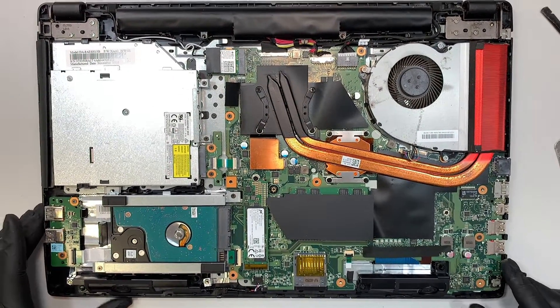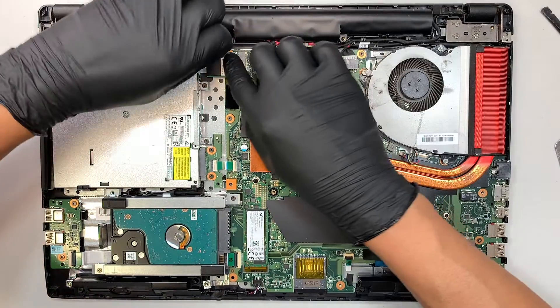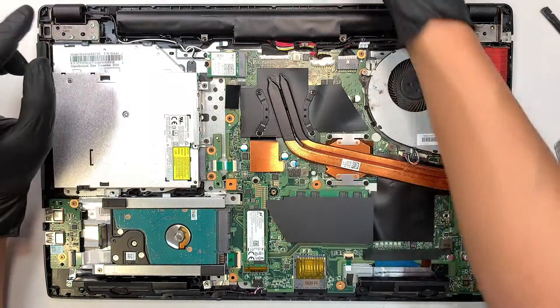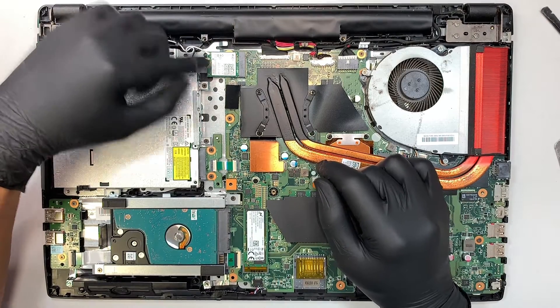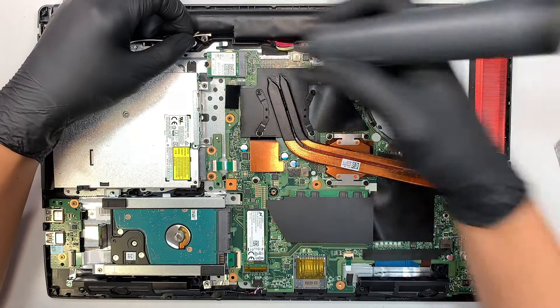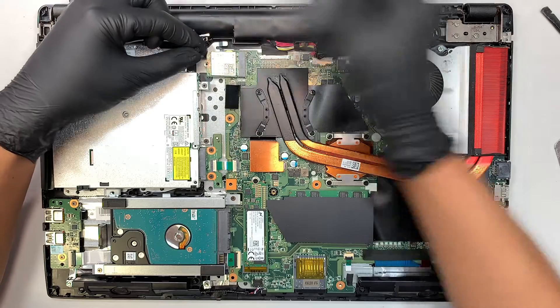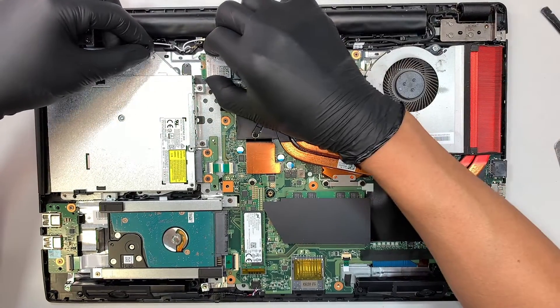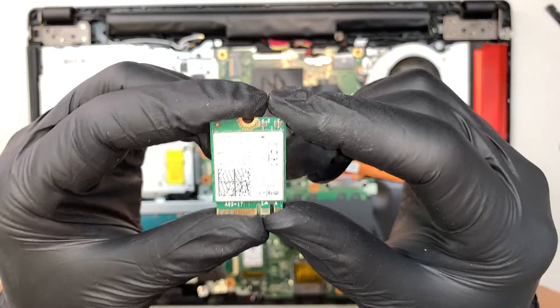Here is the Wi-Fi card. Let's go ahead and peel off the plastic cover. The white cable goes on the top and the black cable goes at the bottom. Disconnect them — you just lift straight up. Remove that screw and slide it to your left. That's how you remove the Wi-Fi card.